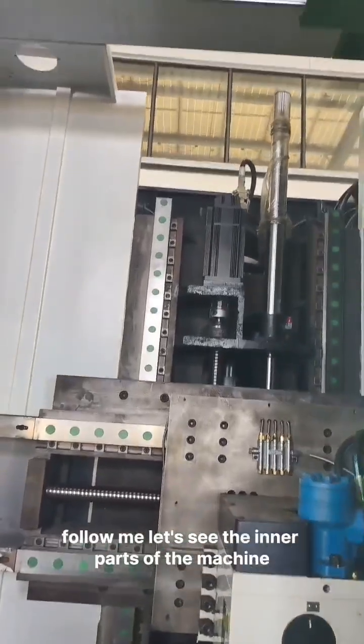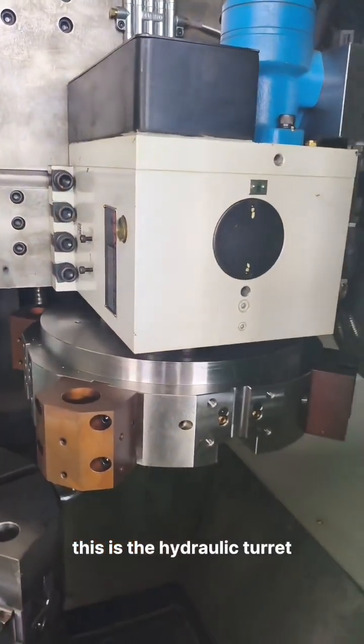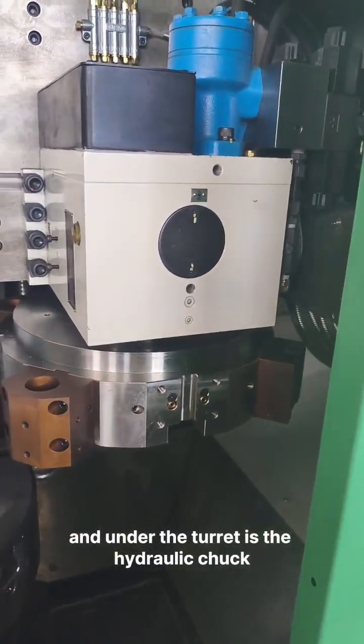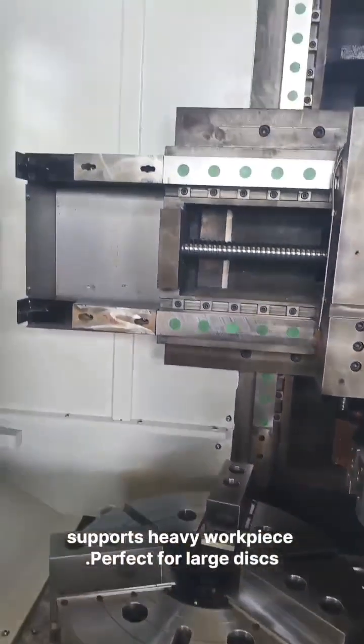Follow me, let's see the inner parts of the machine. This is a hydraulic turret, and under the turret is a hydraulic chuck. The chuck is so big it supports heavy workpieces.